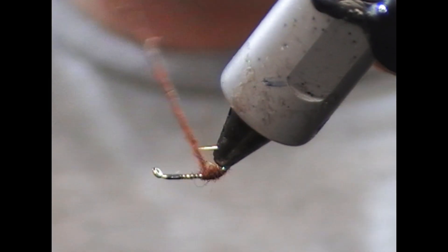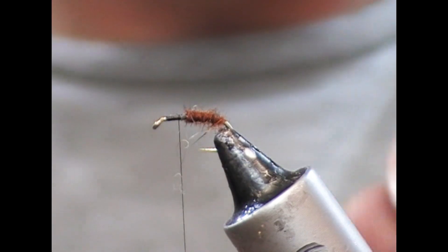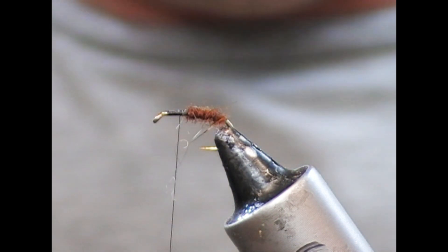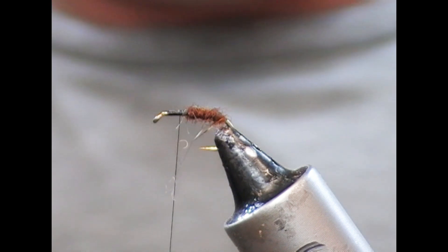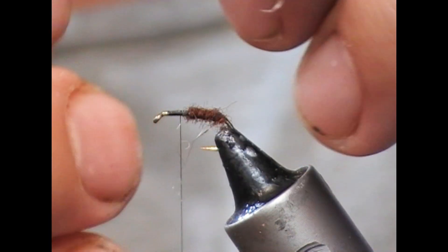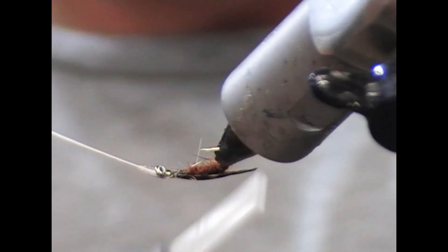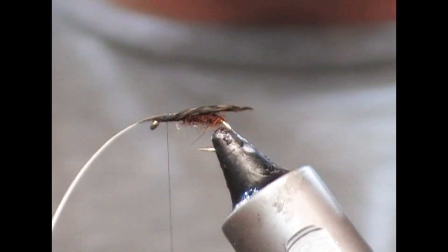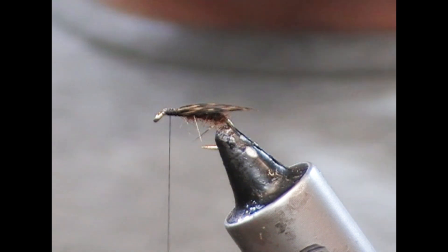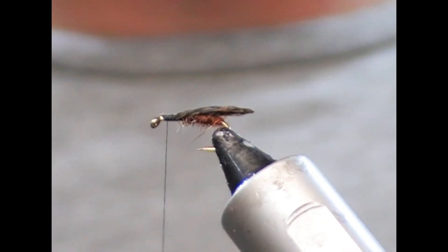So I'm going to flip the fly upside down because it's easier to wrap into the gape of the hook and create a little body — a little Devaux body. Then we'll take one of these varnished wings, set that up on top making it a little bit longer than the body, and just clamp it down and wrap it down, then snip it off. And as you'll see, that has created a nice little shell wing back for the fly.